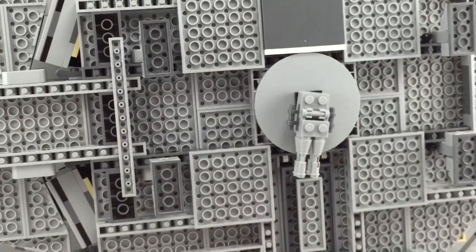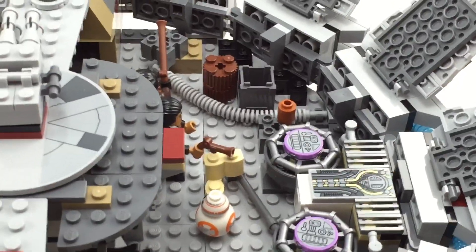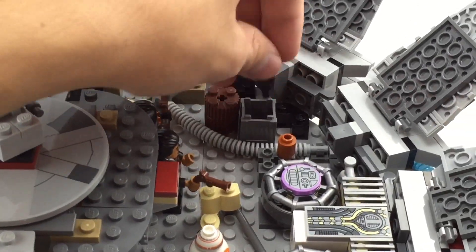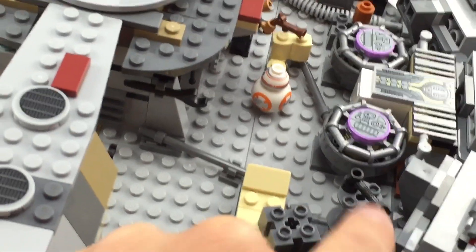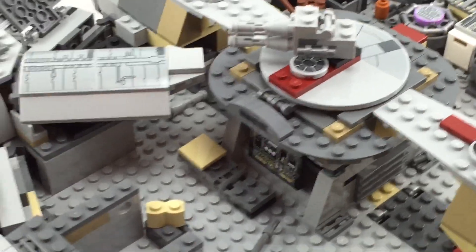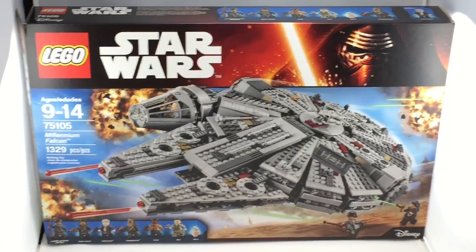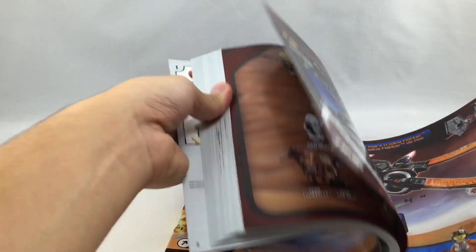One thing I really like is they have a little crate and a storage area where you can put all the extra weapons from the minifigures. They also have some clips — one for a little wrench. So that's it for the build of the Millennium Falcon. The box is absolutely massive and the back shows all the little play features. I'm glad the instruction booklet isn't stapled.